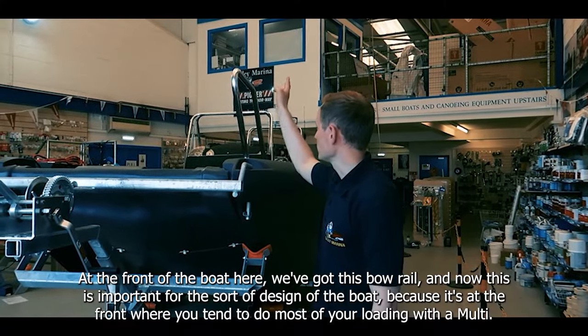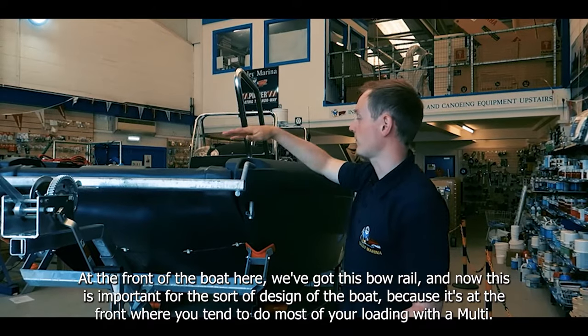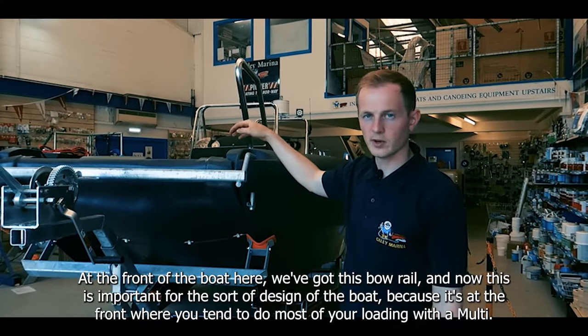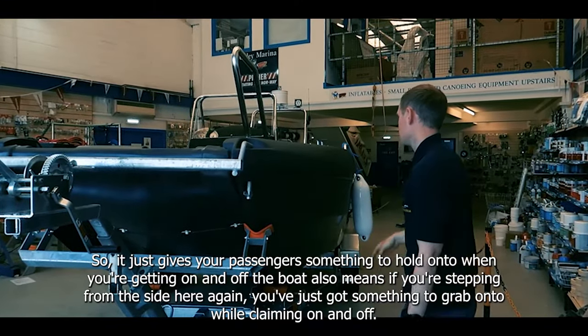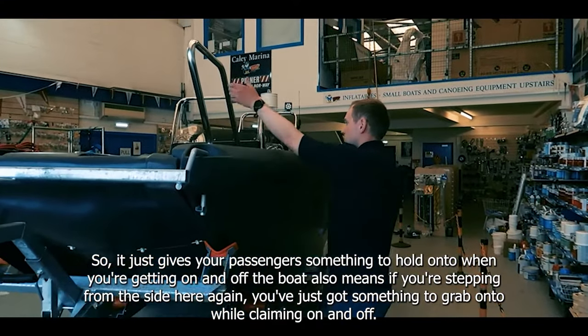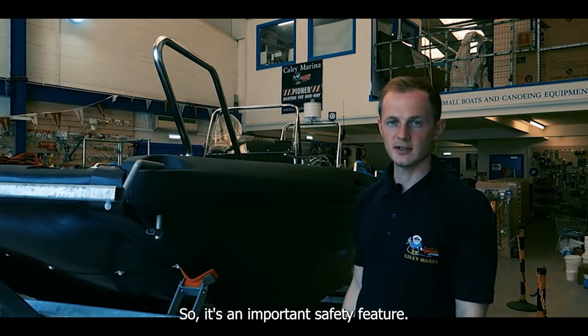At the front of the boat we've got this bow rail, and it's important for the design of the boat because the front is where you tend to do most of your loading with a multi. It just gives your passengers something to hold on to when getting on and off the boat. It also means if you're stepping from the side you've got something to grab onto while climbing on and off, so it's an important safety feature.